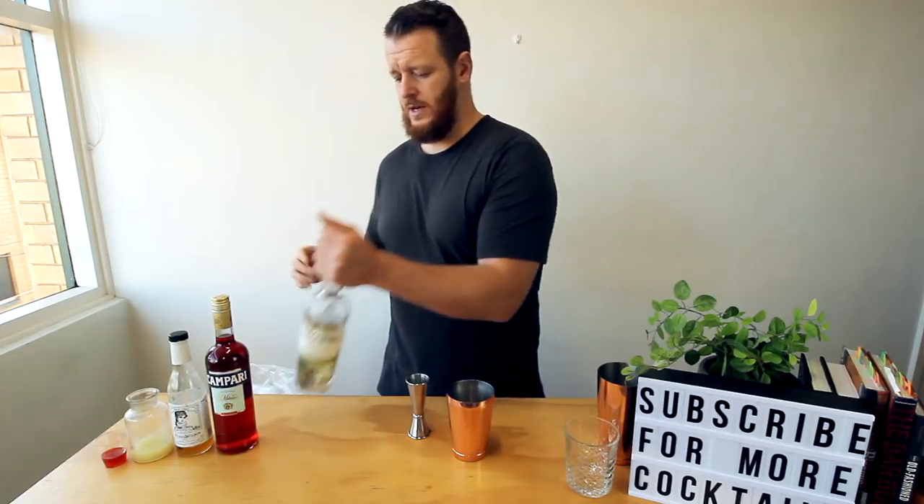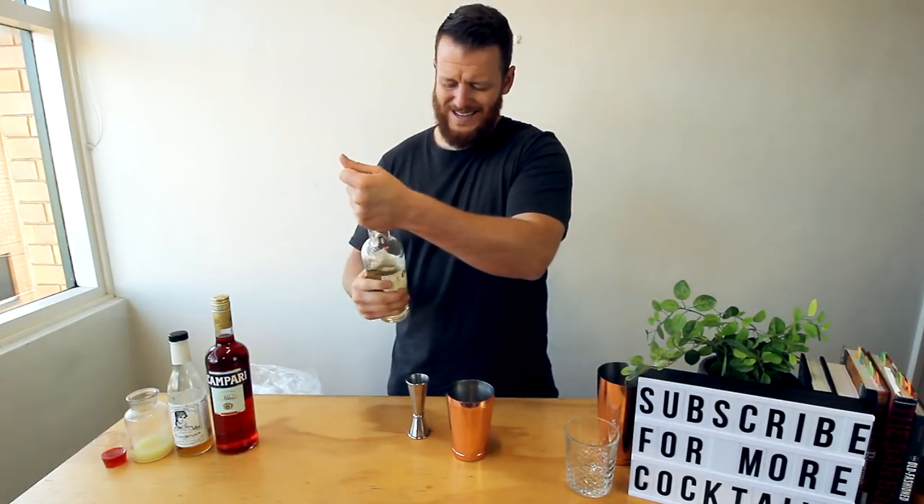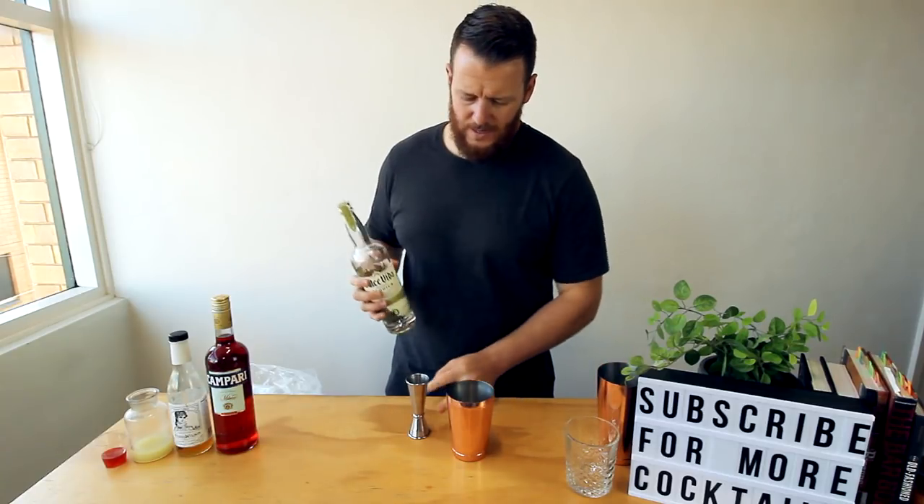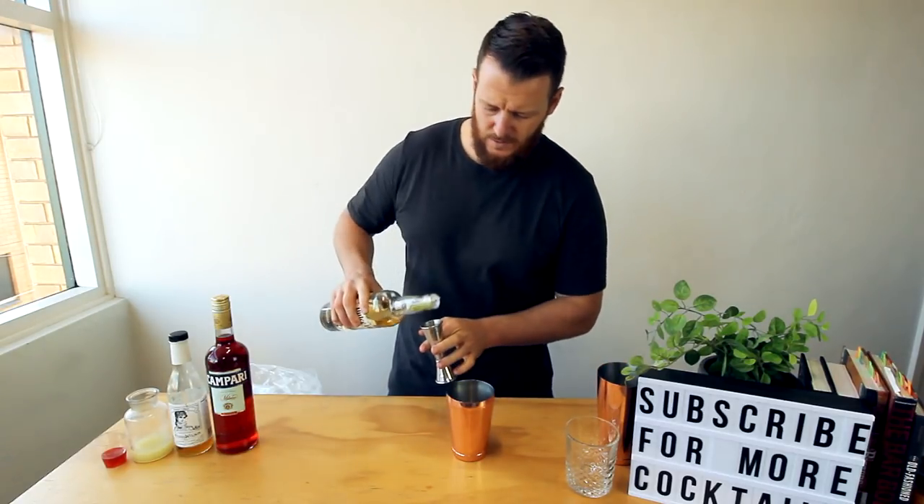First, start off with the tequila. Today I'm using Dolce Vita tequila, which is an organic one — 45 mils, a shot and a half.